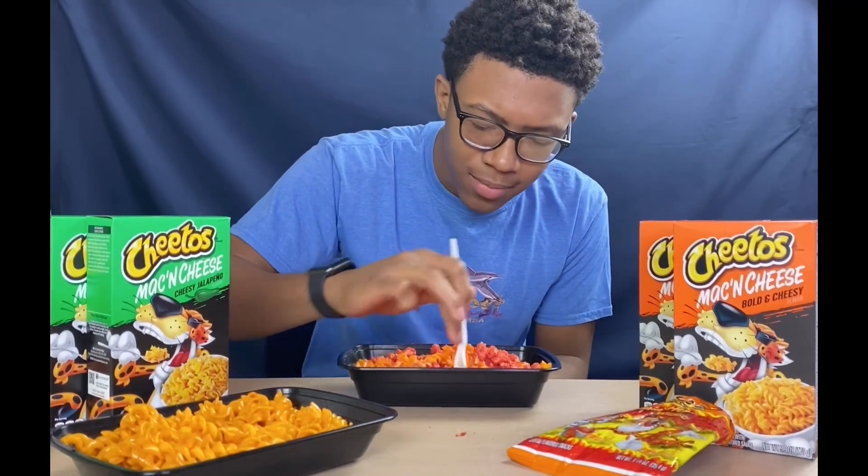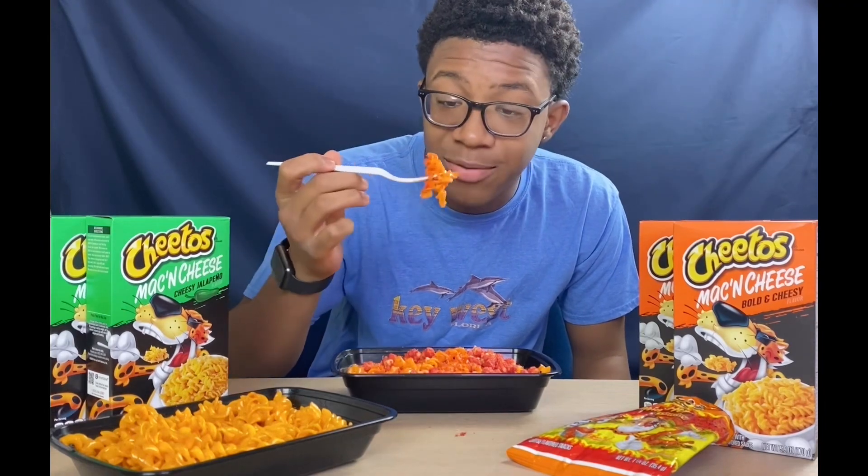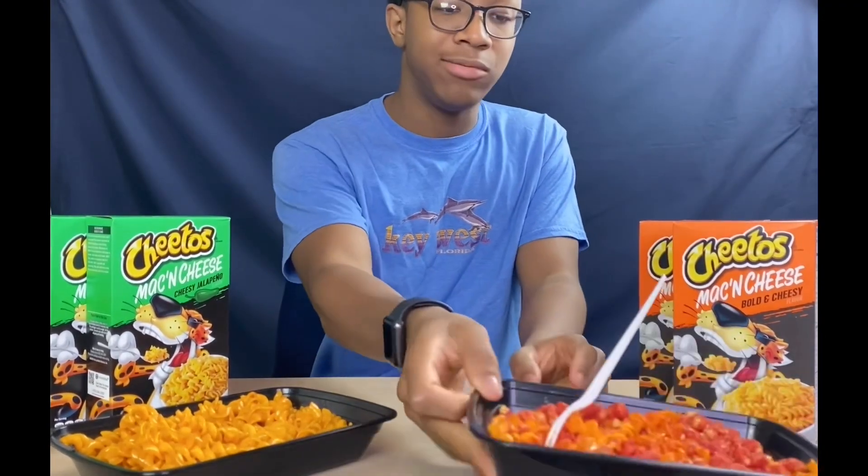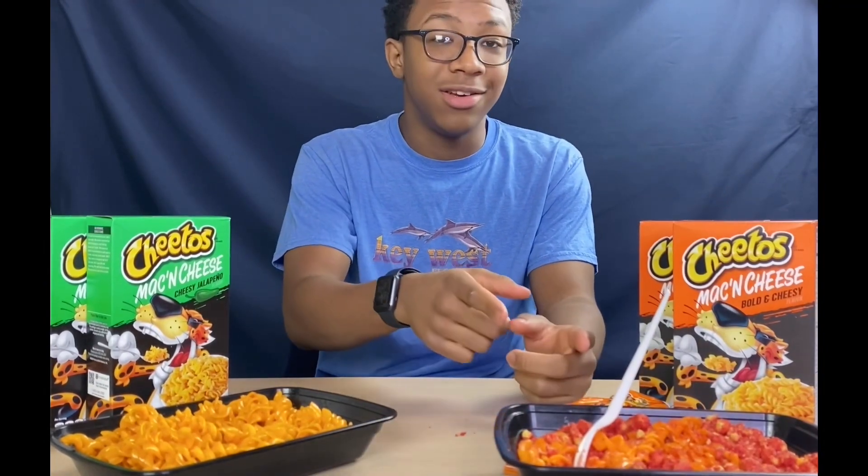It tastes better! It's like the cheese from the macaroni is taking away the pepper from the flamin' hot Cheetos, so you're getting that good crunch and you're getting the soft chewy macaroni — and you still get the same flavor. It's good, that's delicious! It didn't taste too good without the chip, but right now with the chip it's great.